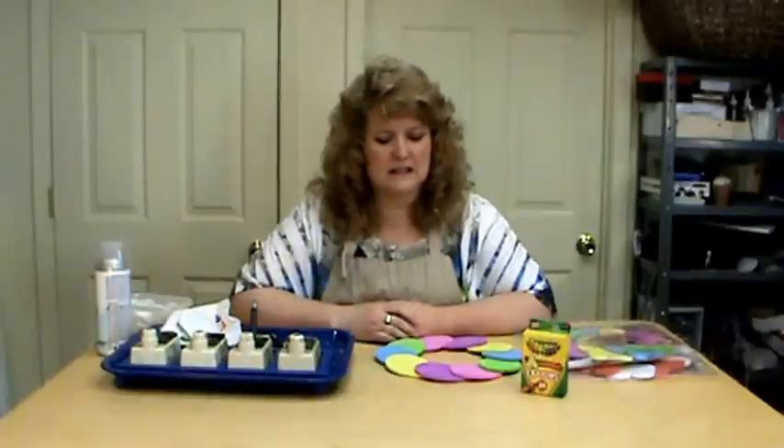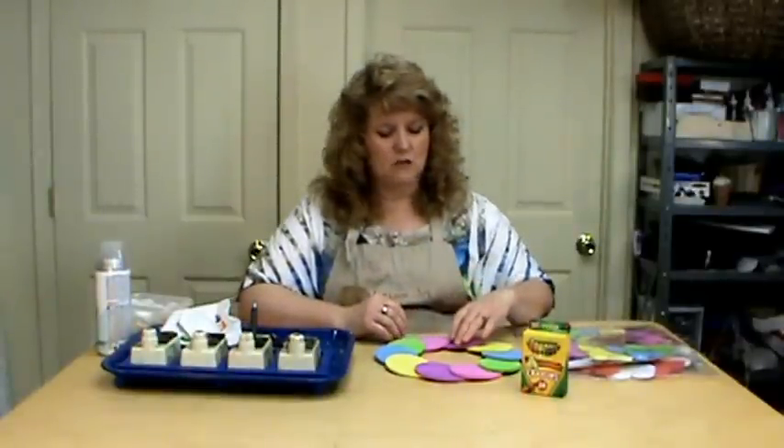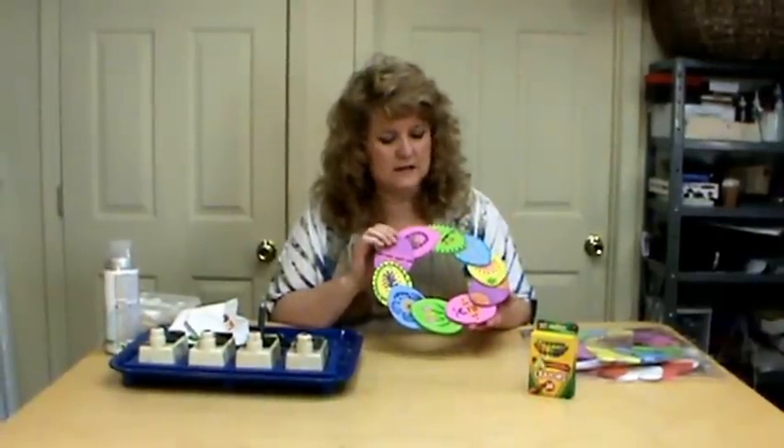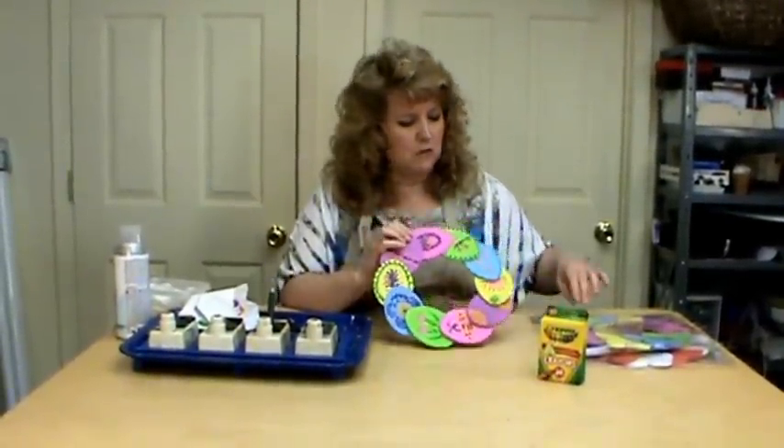I'm Miriam Joy and welcome to my studio. We're going to do another one of these fun tips and techniques videos today. We're going to be doing little Easter wreaths — these are little styrofoam wreaths.